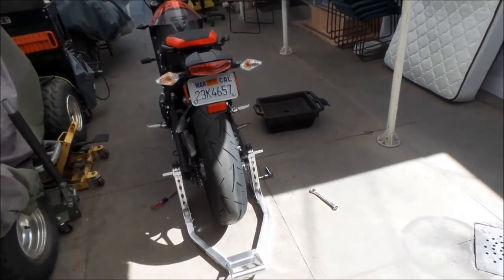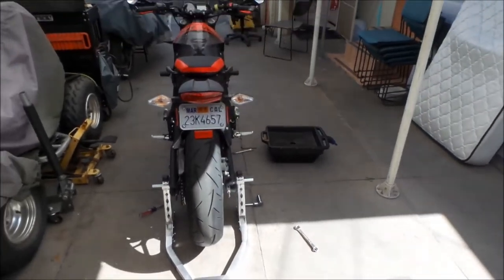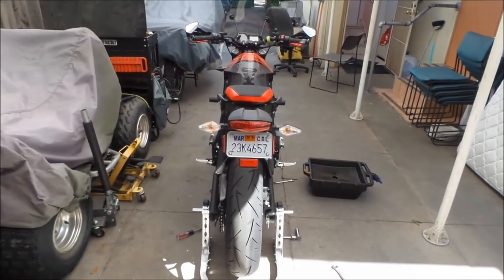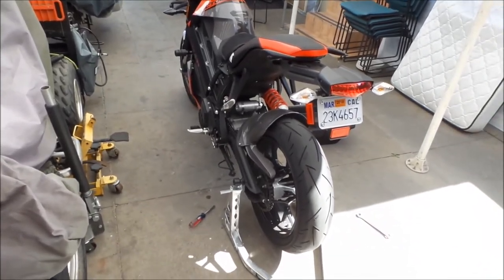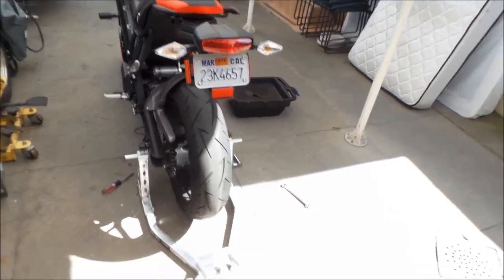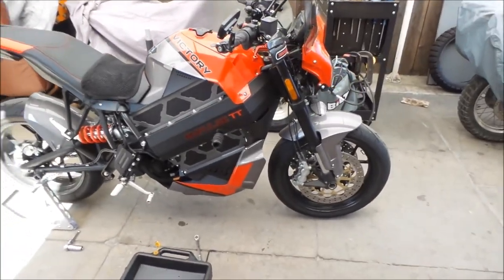I just wanted to point out that how much oil you put in might be dependent on whether your bike is leaning or not. The bike is pretty much straight up and down so I think it's fine. If you did it on the side stand, you would put more oil in it. There's a little bit extra in there, so it should be fine.